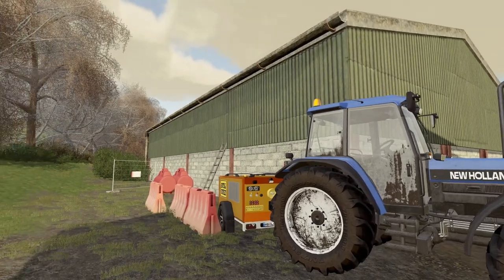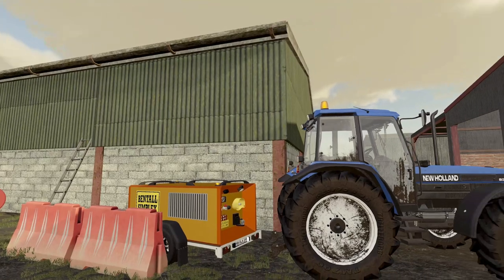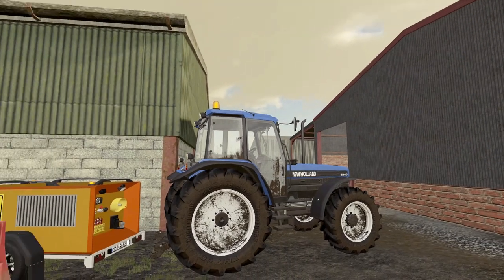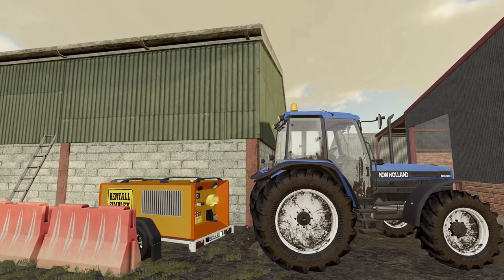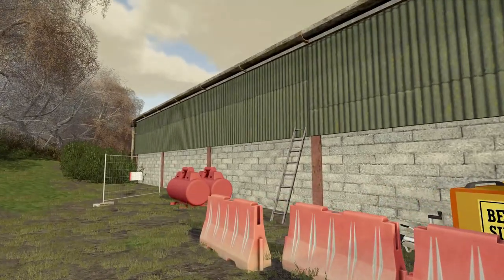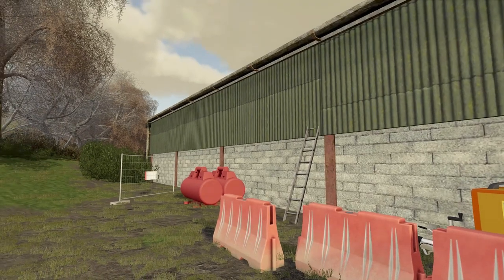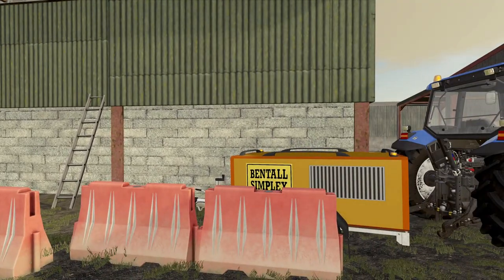They've taken it off and we'll get paid for that. But we've got these few other bits and pieces here. When we get the new building, we're going to put up a new grain dryer. We'll still want the gas tanks and stuff for it, so we'll have to get someone in to dismantle it all from here and move it across.